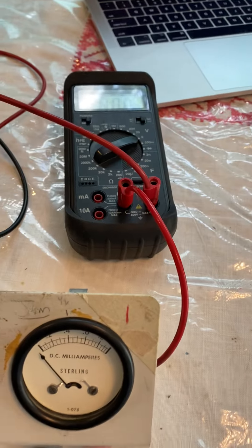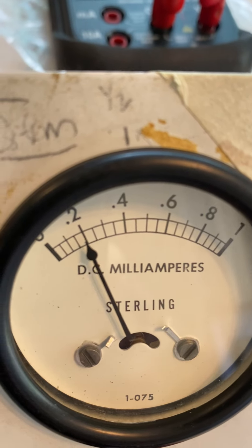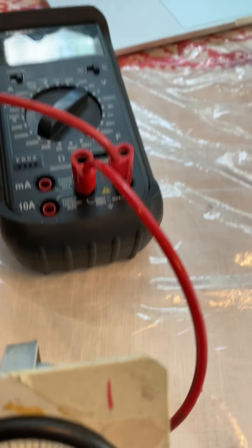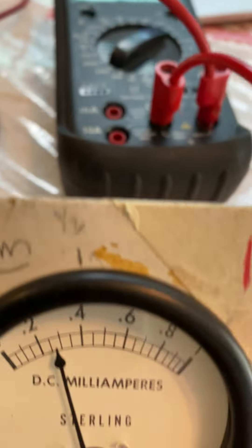We're going to scale it, starting with a reading of 0.2 and seeing how many volts we get. It's set to read 5 volts at full scale. That gives us 1.31 volts at 0.2. Now let's go to 0.4.